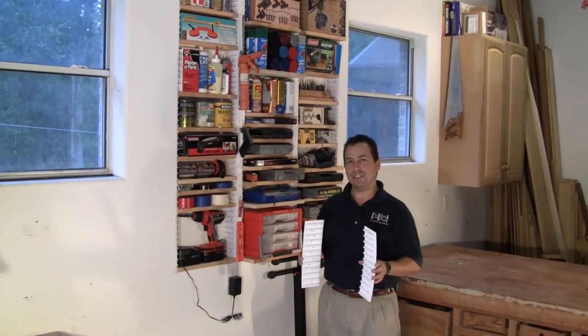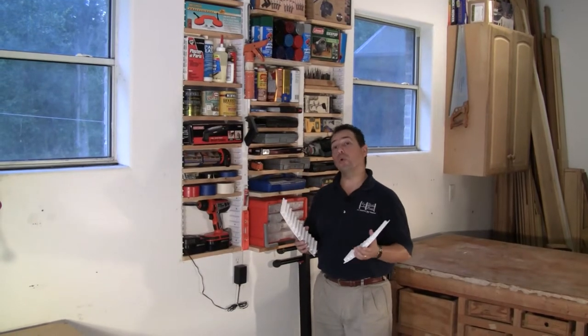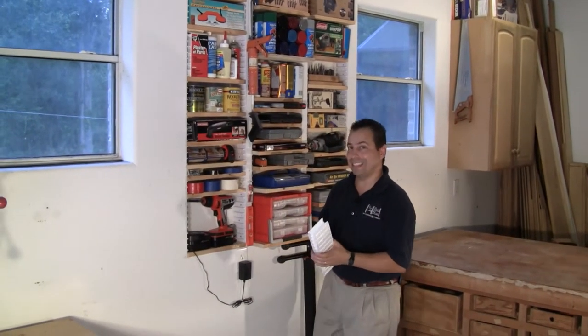Eugene Segovia here with the EZ Stud Rack. The EZ Stud Rack is an organizational tool that helps you get organized and stay organized.